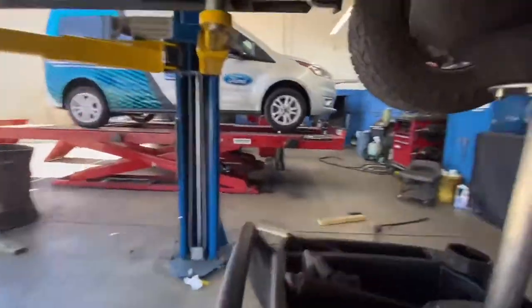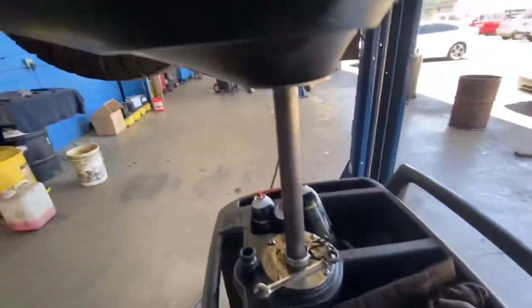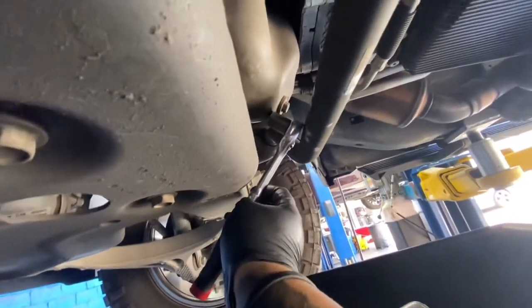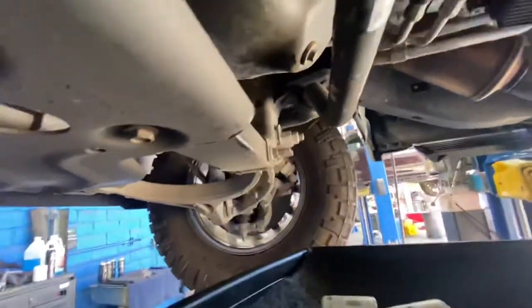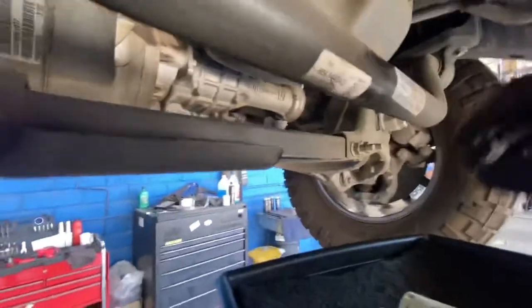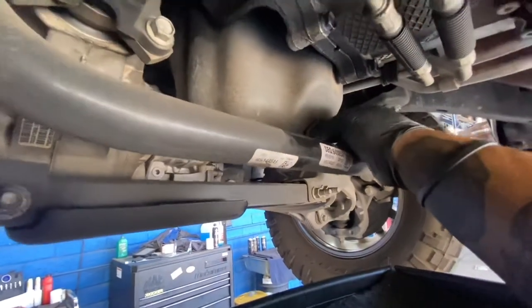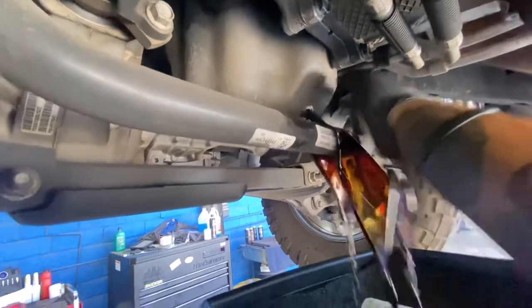First, start off by getting a 13mm wrench. The reason I say that is because you can have your ratchet, but if you look, you can't get it back there. So go ahead and loosen up your drain bolt. There's no real way to avoid it from hitting the sway bar, so just loosen it all up and let it drain.